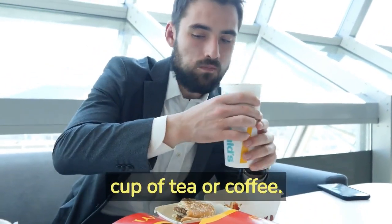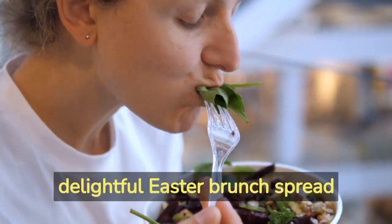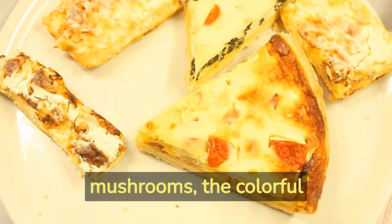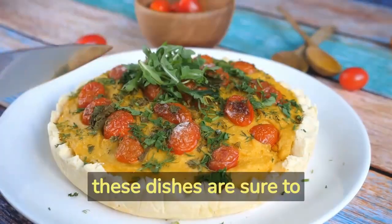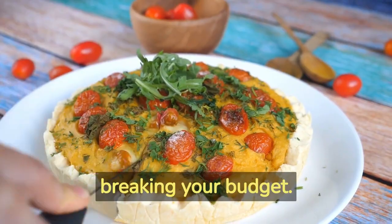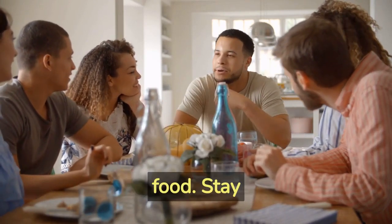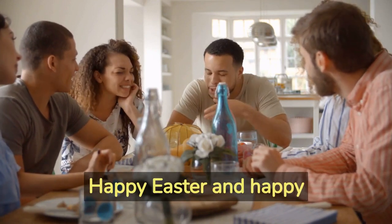Enjoy these spiced delights with a cup of tea or coffee. There you have it — a delightful Easter brunch spread that is not only vegan but also budget-friendly. From the savory chickpea quiche to the scrumptious stuffed mushrooms, the colorful spring salad to the heavenly hot cross buns, these dishes are sure to impress your guests without breaking your budget. We hope these ideas inspire you to create a memorable Easter celebration filled with delicious plant-based food. Stay tuned for more wallet-friendly vegan recipes. Happy Easter and happy cooking!